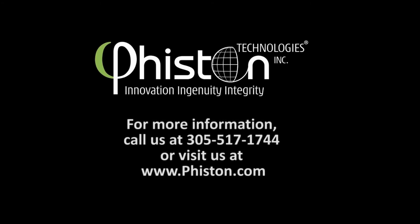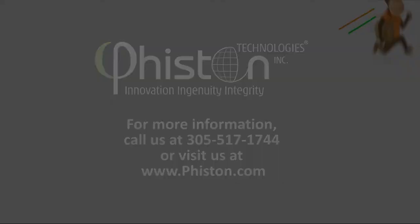I'm Vanessa with Feisten Technologies. Thank you for watching. For more information regarding this unit or other Feisten products and services, please feel free to contact us at 305-517-1774 and visit us on the web at www.feisten.com.